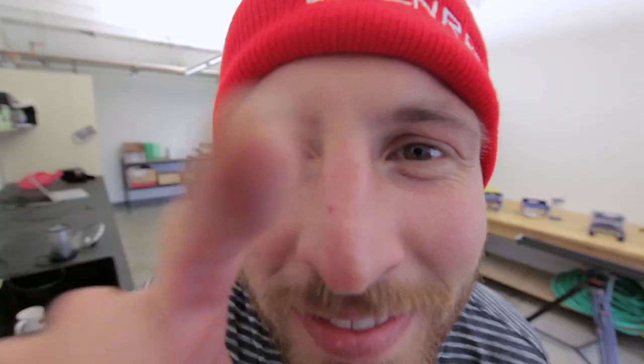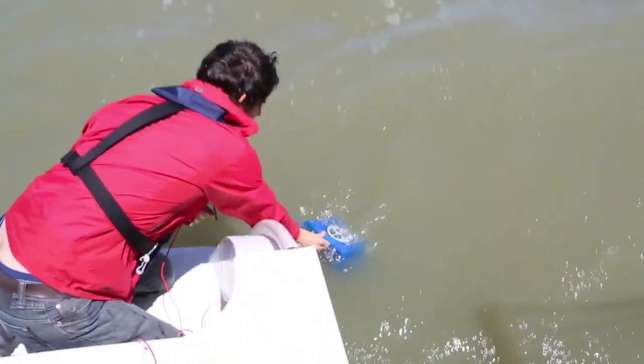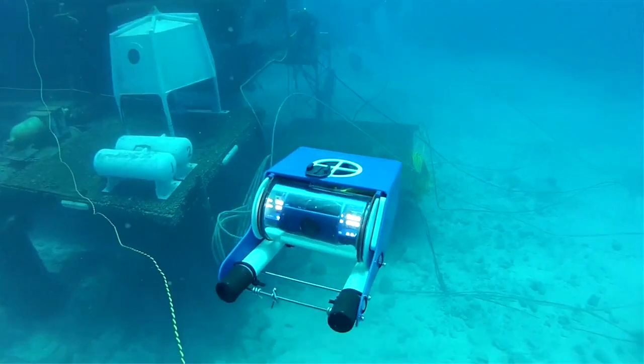My name is David Lang, and I'm one of the co-founders of OpenROV. OpenROV is an open-source, low-cost underwater robot. It's about the size of a toaster oven — you drop it in the water, you can plug it into your computer, drive it around, and see what it sees.